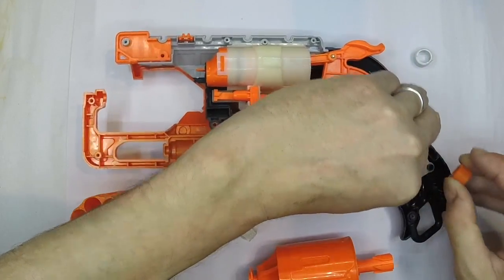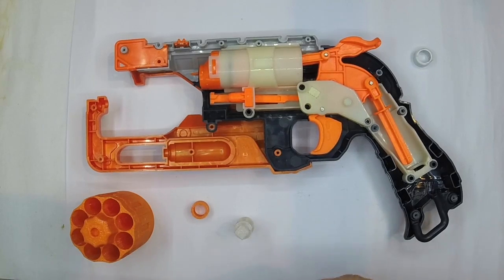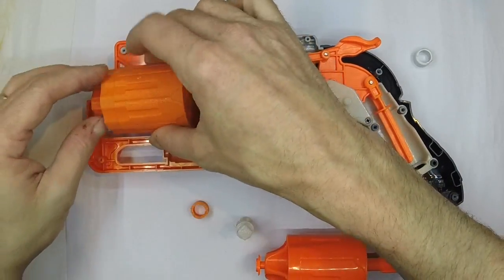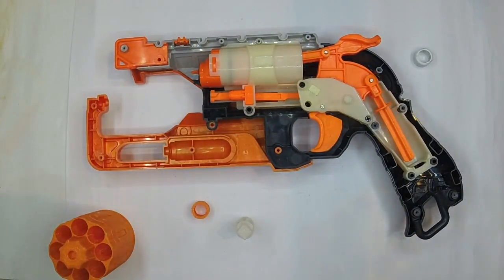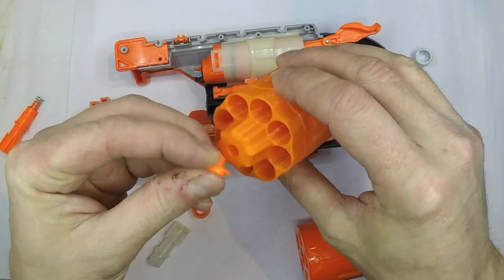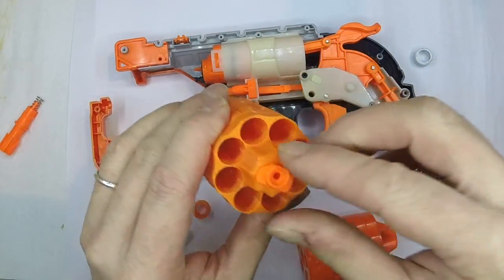It feels a bit tight for being a spacer — I don't know what that part does, but I guess we'll find out in a minute. We've got the rotation pin here, and I don't know how that's going to go with the new cylinder. I'm guessing I'm going to take the old one out. I think this new cylinder just takes this end of the pivot and pivots around that little plastic part there.